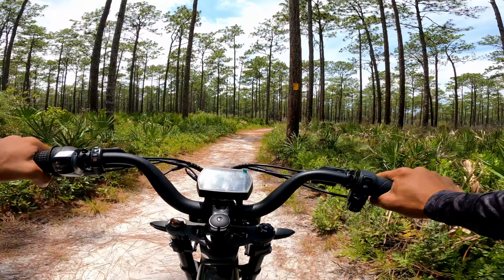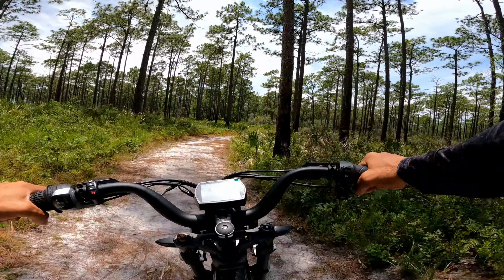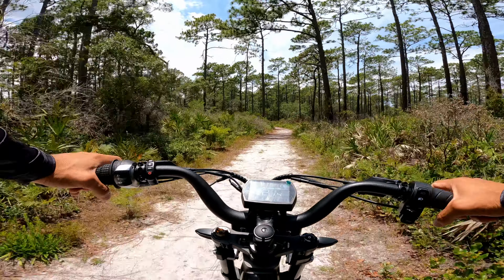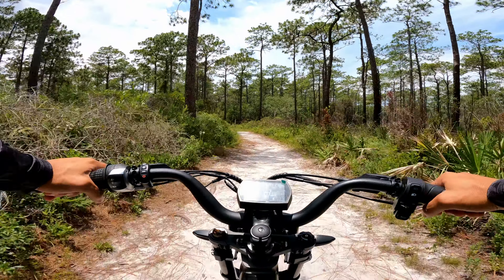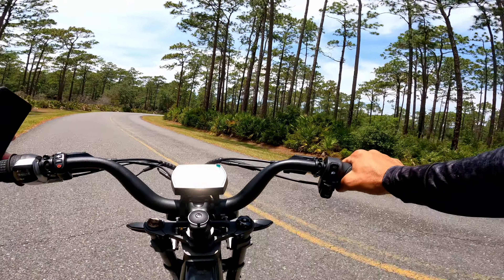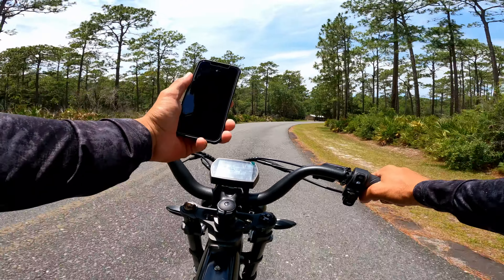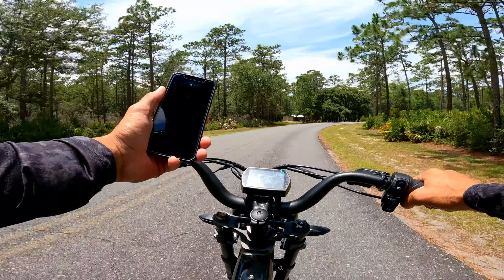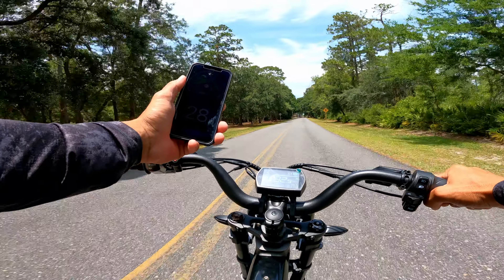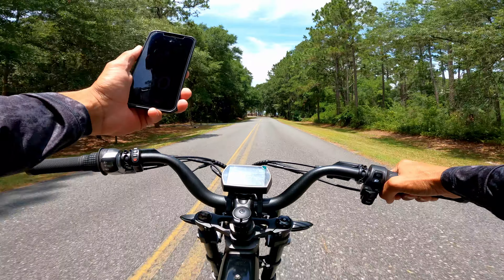I don't have to stop whenever I see cyclists because I've got a motor — you just need to give a little bit of respect. Off-road is okay but when you hit a bigger bump it can be a little rowdy. Alright, let me check the GPS app — let's see how fast we can go full throttle. 28 miles an hour, but the screen is saying 34. Oh, I'm actually hitting 30!